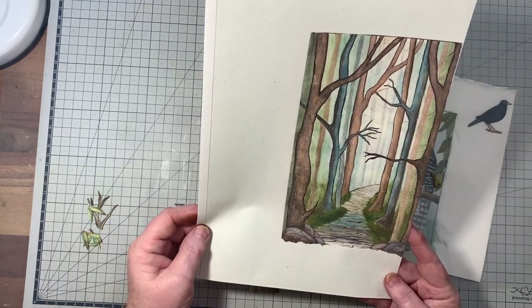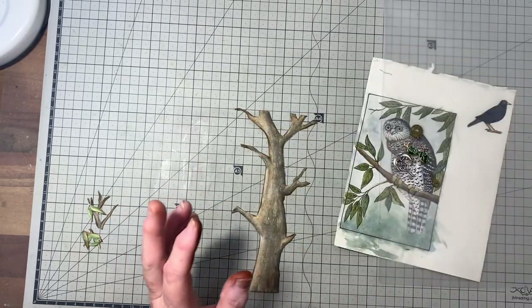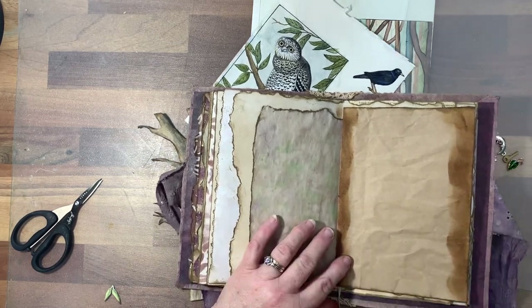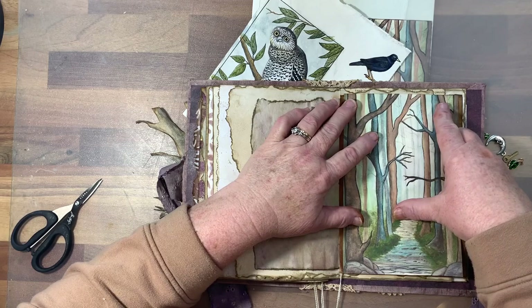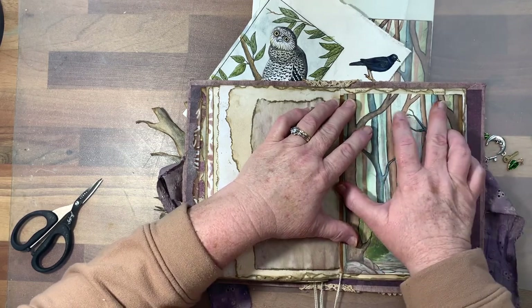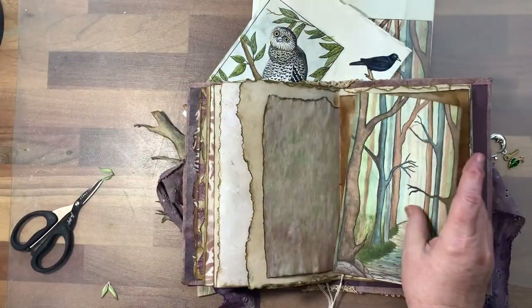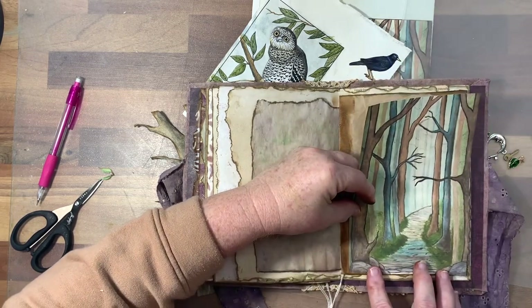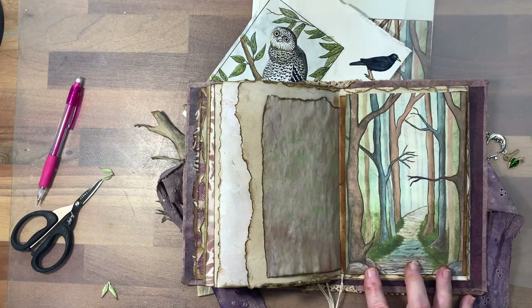I'm just going to cut that out and put it on — find a page in the journal and glue it on as a background. This page mustn't be very square because there's still a gap there. I'm just going to cut it off quickly.